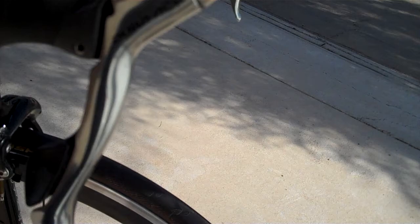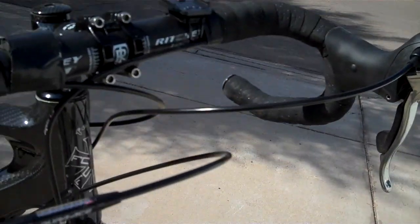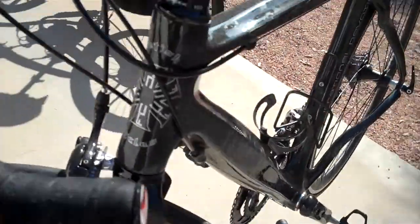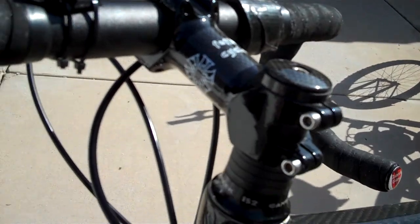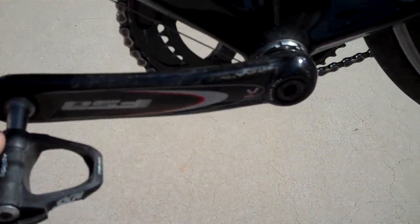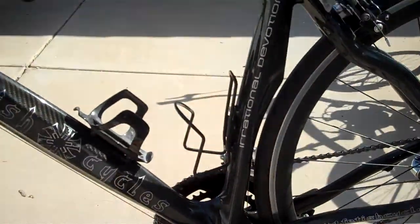Dura-Ace component group with Richie bars. Carbon fiber stem, carbon fiber wheel set, carbon fiber forks, carbon fiber crank arms. Great bike — full carbon fiber.